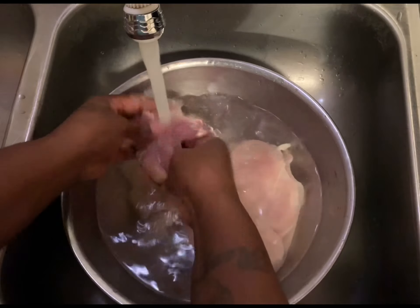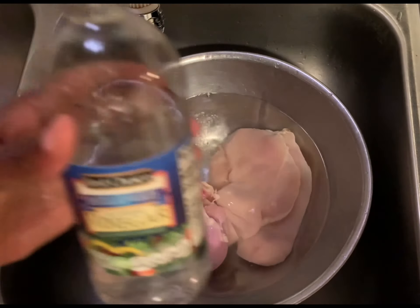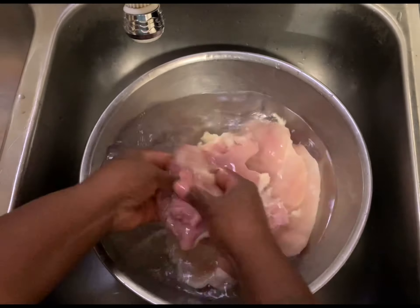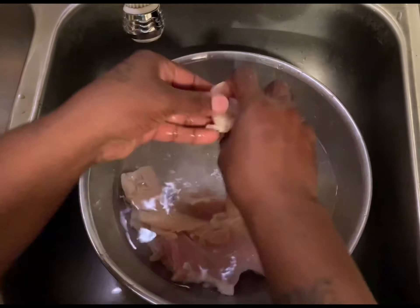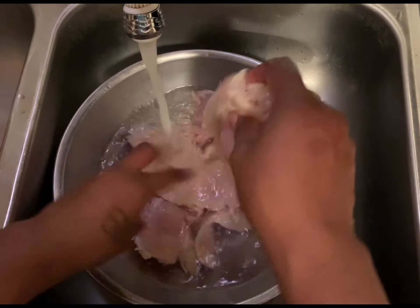Okay guys, don't forget this step. You really need to wash your chicken. When you wash your chicken, make sure you use warm water and distilled white vinegar. What this does is it removes any blood that may be left over, any debris, any bacteria. You just want to get all of that off before you start cooking your chicken.